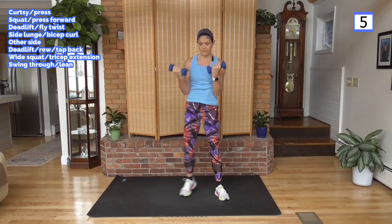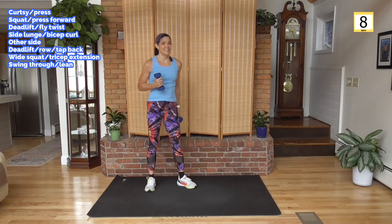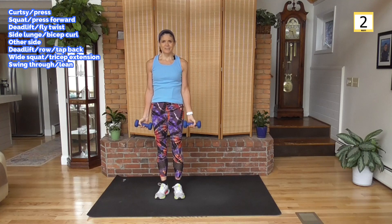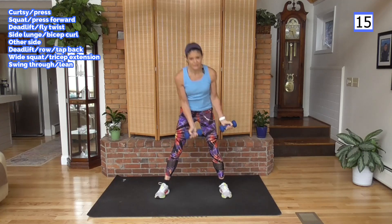Feel how this weighted cardio works? Other side — we're learning all these moves and we'll know them by the end, I promise. Remember to take the bend out if you need to.